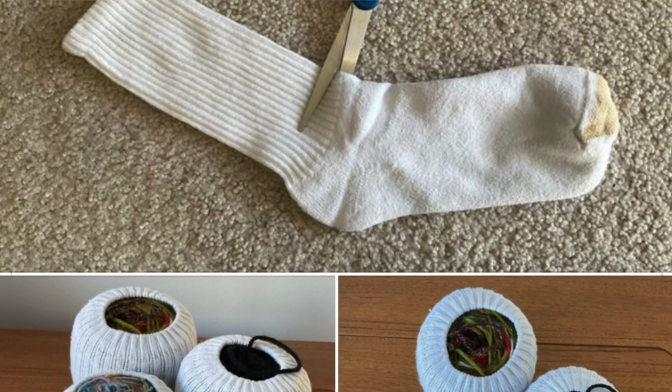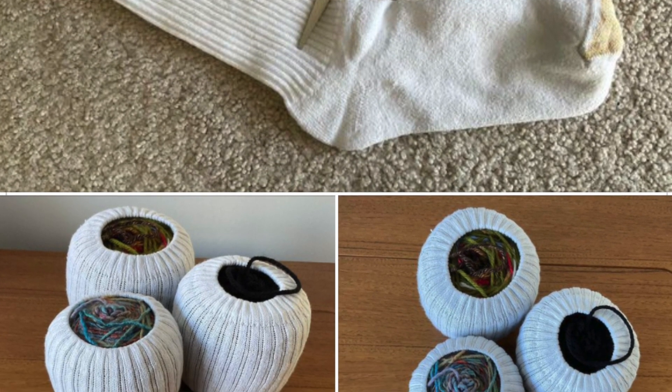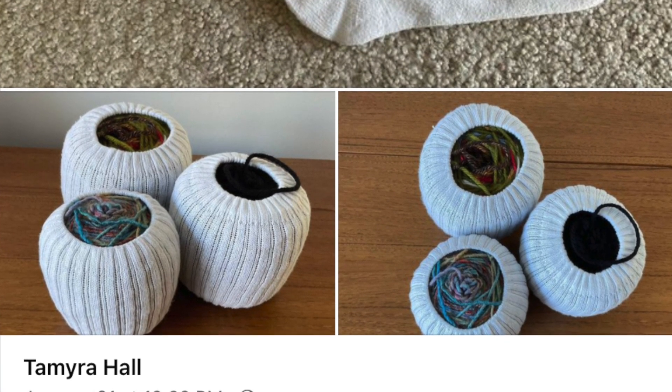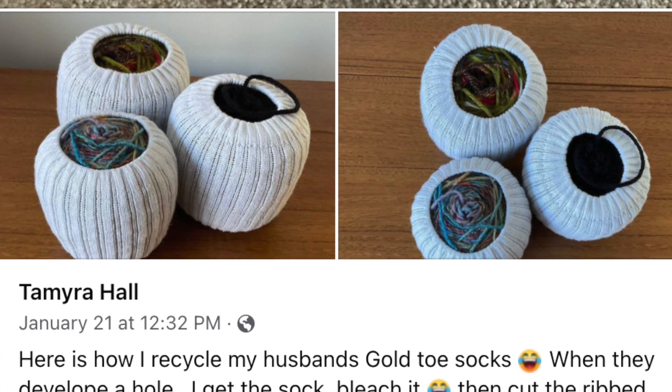The second interesting thing I saw is a little DIY trick. If you like to have your cakes of yarn in a yarn cozy to keep them corralled, a great way to do that is with the leg of a tube sock. Somebody posted on Facebook that when their husband's socks would start to wear out they would cut off the foot and use the long leg as a yarn cozy — a neat way to reuse something that would otherwise end up in the trash.